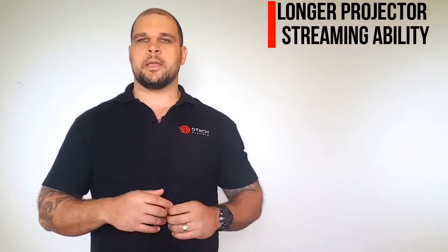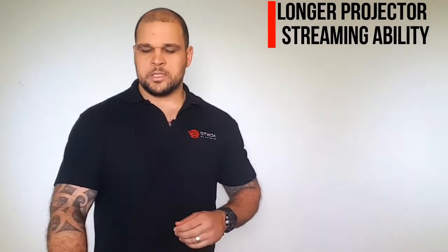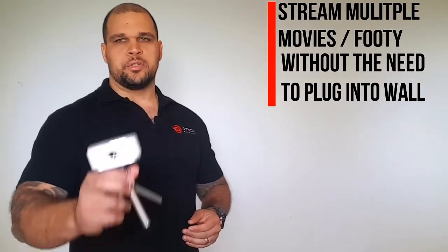We created this pack because we wanted you guys to have the ability to stream whatever you want with one of our portable projectors and not worry about the 2000mAh battery going dead within 120 minutes. So we introduced the portable charger, and that will essentially give you another four to five hours of solid playback for your projector.